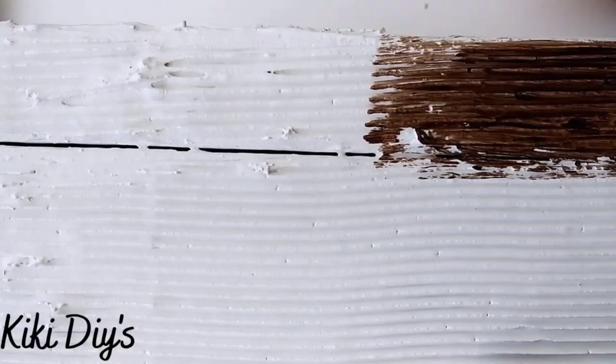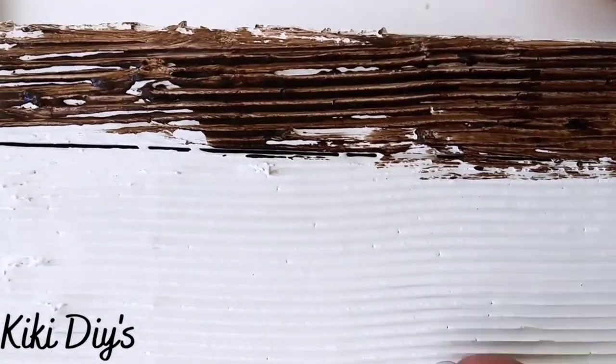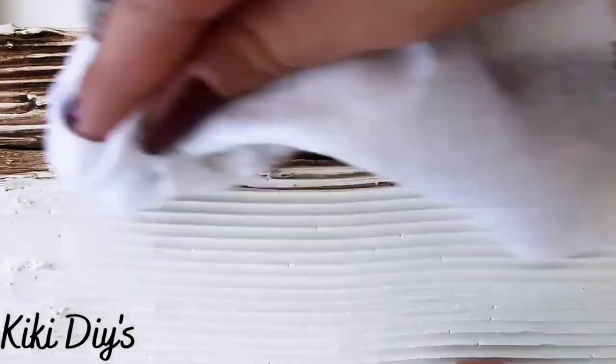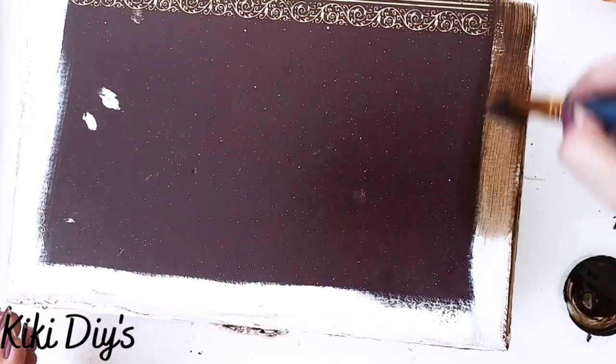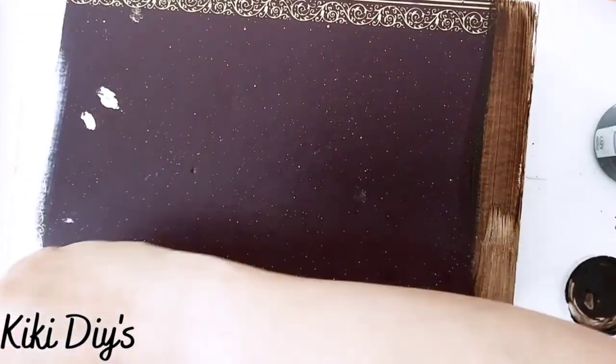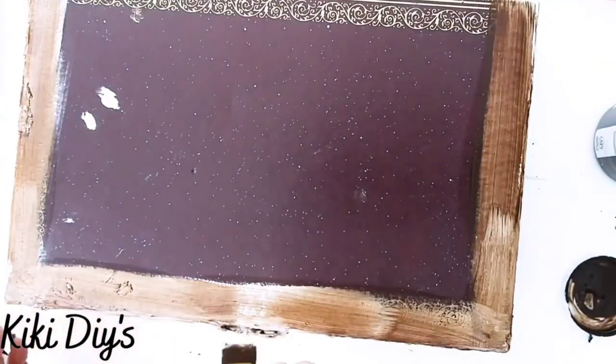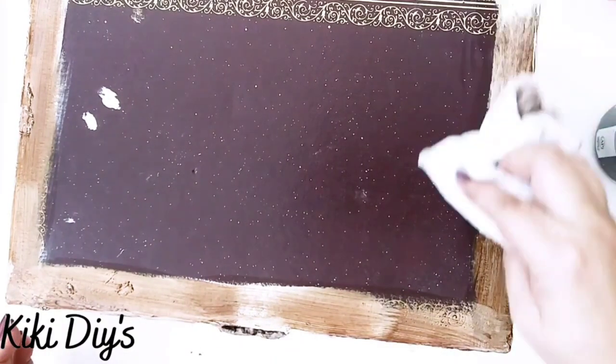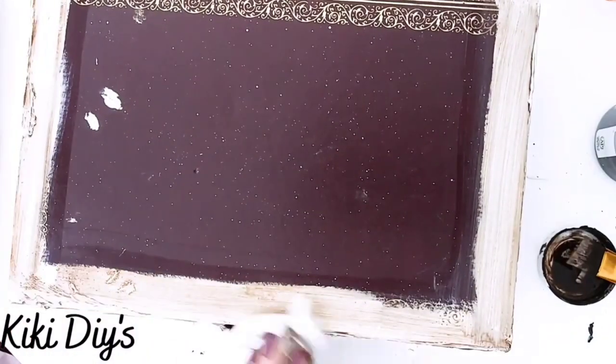Then we're going to take our antique wax after it is dry and apply antique wax to our box. We're going to apply it like this, then come back with a wet wipe and remove the excess, and that will make it look like a beautiful vintage book. We're going to clean up the excess, go around on the top, also on the sides, on the front, and that piece in the middle or front of the book.